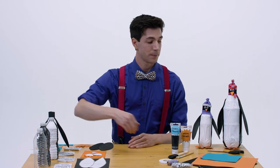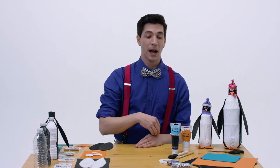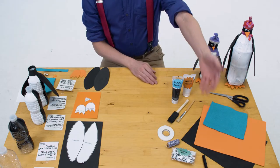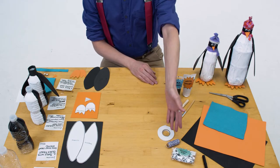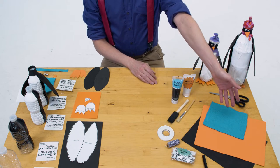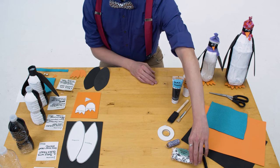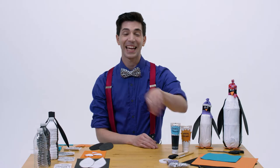You're going to need an empty plastic bottle of any size, scissors, hot glue or some kind of tape, white and black paint, orange and black foam or paper, string, felt or some kind of fabric to make a scarf and hat, and maybe even some fun googly eyes if you don't want to just draw on your own.